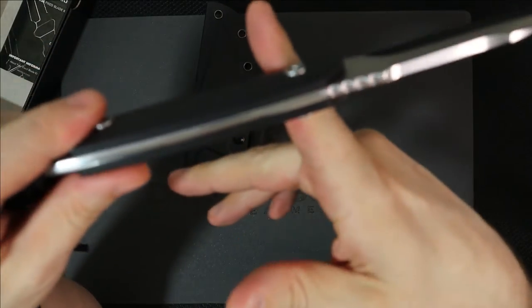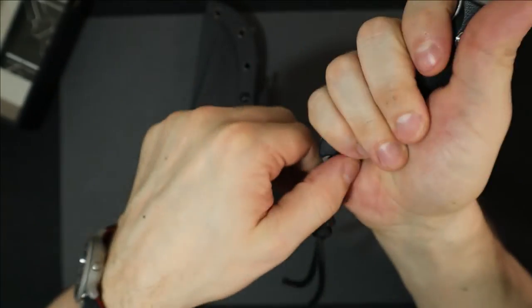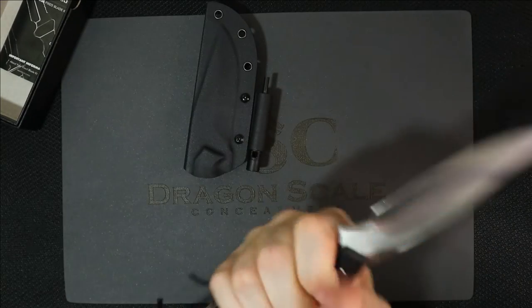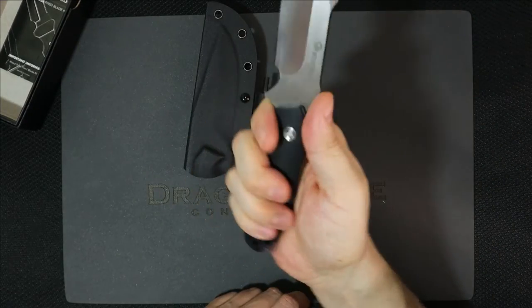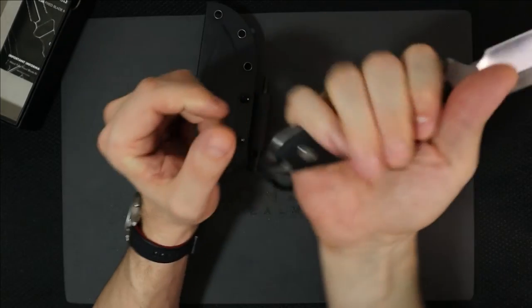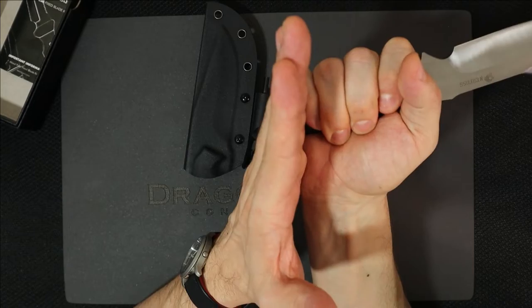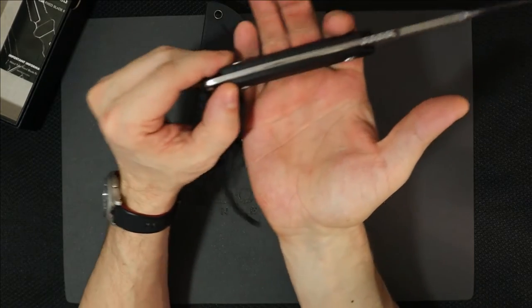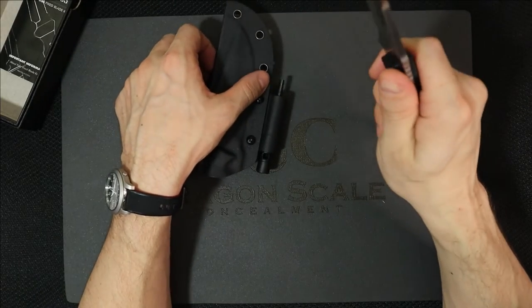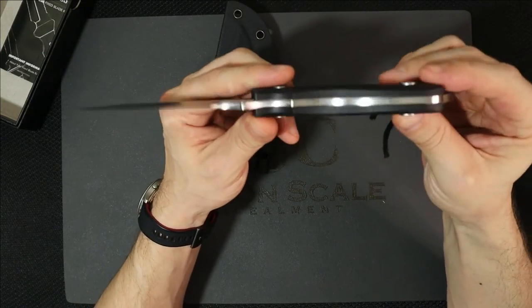The handles are nicely done G10. They're rounded, chamfered very nicely. I actually really like the feel of this knife. The handle does feel a little thin — it's a four-inch blade, and if you have large hands this feels a little thin. You have plenty of length in the handle, but I'd like to see a little more width, possibly. I understand this is for ease of carry, striking that balance of weight and size ratio. Not bad.